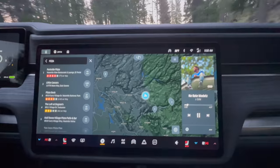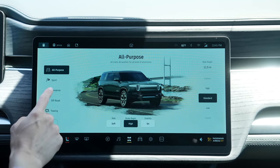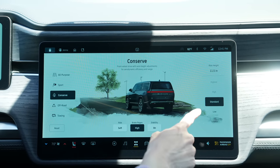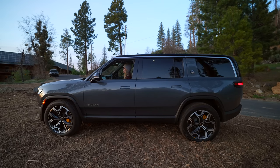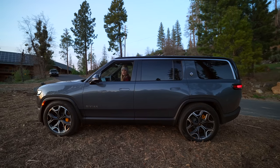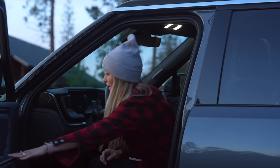This has a towing capacity of 7,700 pounds. It has various drive modes: all purpose, sport, conserve, towing, off-road, and crawl. Something really cool to witness is the way you can adjust the suspension. Right now we're in the high setting — I'm going to take it down to the low, which brings us down to 10.1 inches. There's also a highest and lowest setting as well. Look at this — we're going down. This has completely changed my shot! This thing is so great.